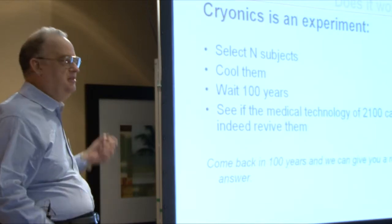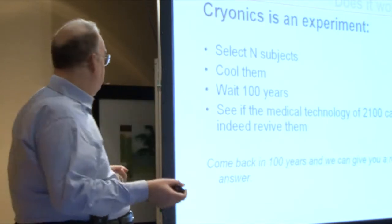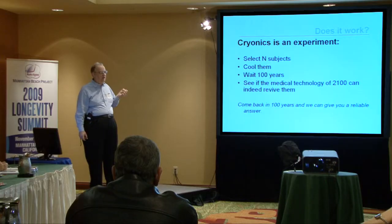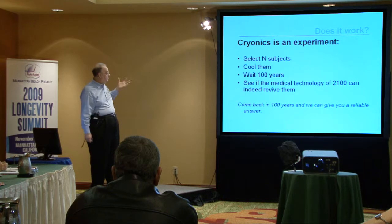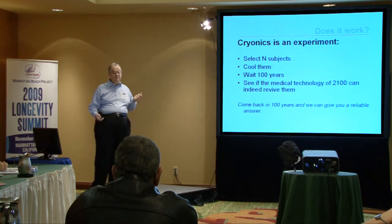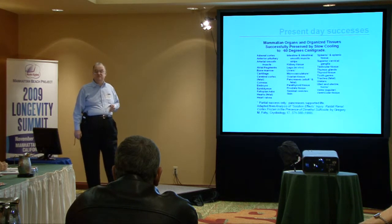This uncertainty is inherent in the proposal. The correct answer to the question 'does cryonics work?' is: come back in 100 years and we'll give you a reliable answer. In the meantime, what decision do we make?